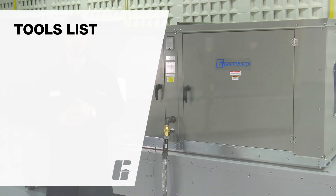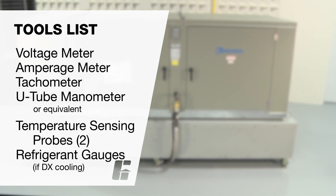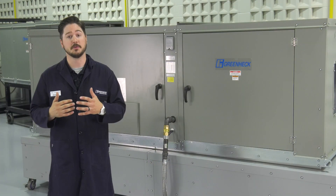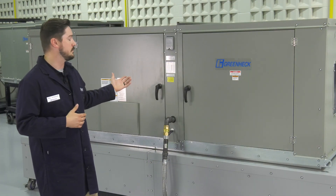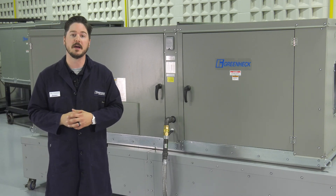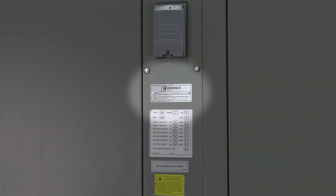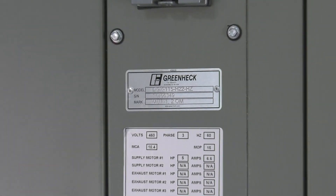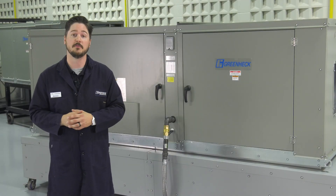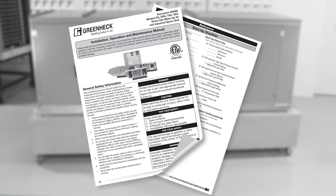You will need these tools for the procedures described in this video. This is a startup showing the Greenheck direct gas fired model DGX 115 H22. Your model may vary slightly depending on the selected configuration and control options. The unit serial tag located near the main disconnect of the unit will identify your particular model. Before startup, it is important to familiarize yourself with the unit's layout and components. Refer to the unit's installation, operations, and maintenance manual.